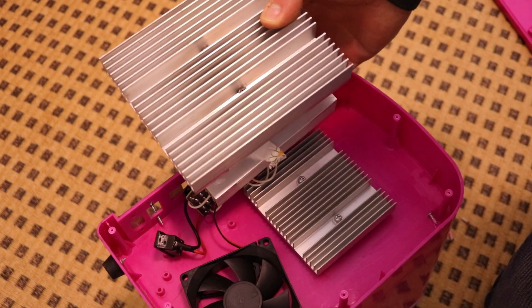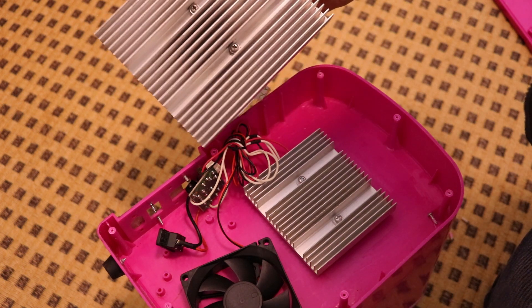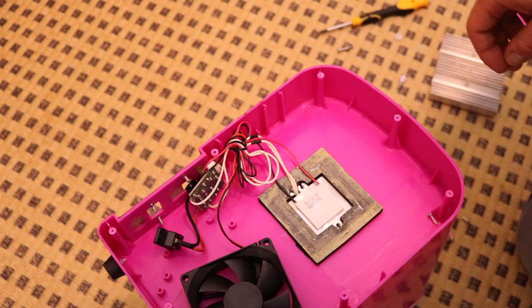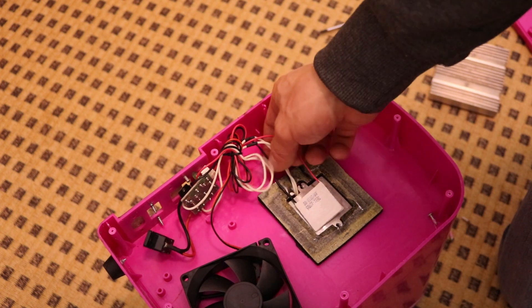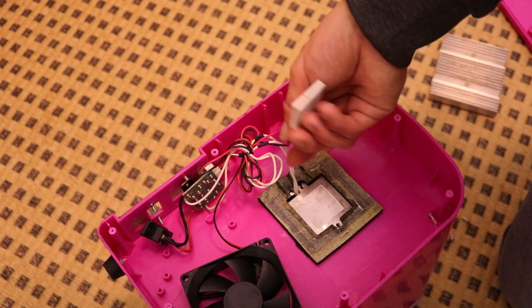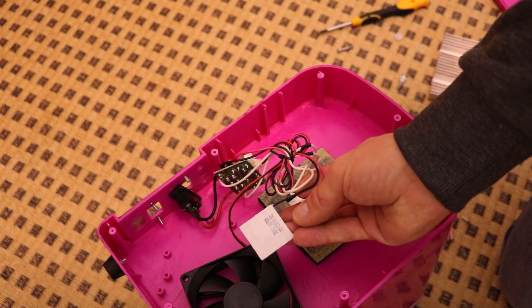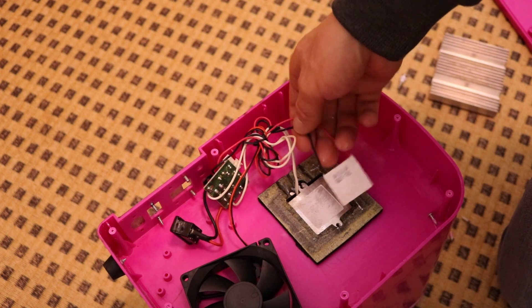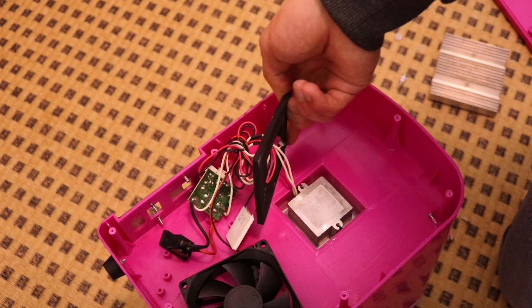Here's a normal heatsink that's supposed to be on a 12 volt Peltier refrigerator. And I will take this off as well. Okay, that's a very small Peltier module — smaller than what I usually use. This is a 5 amp Peltier element, so this takes 5 amps.